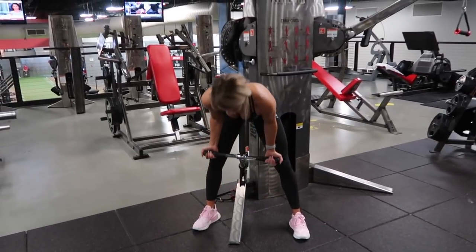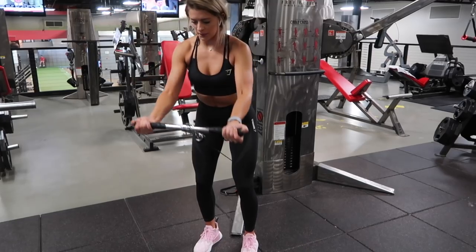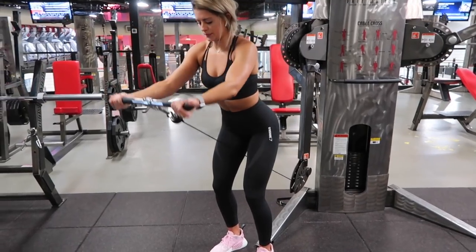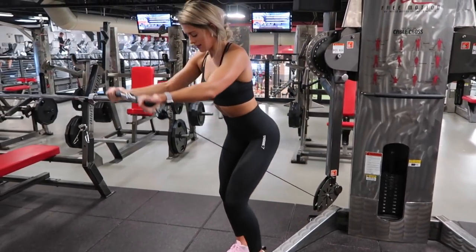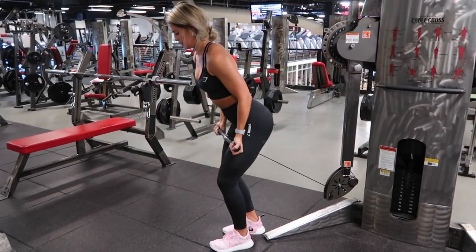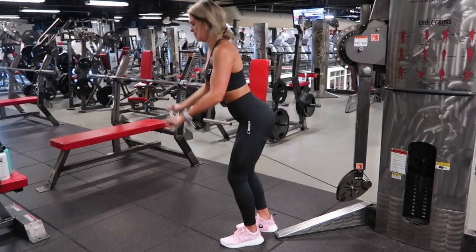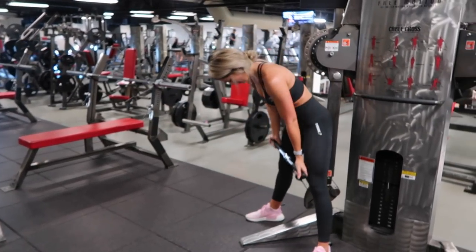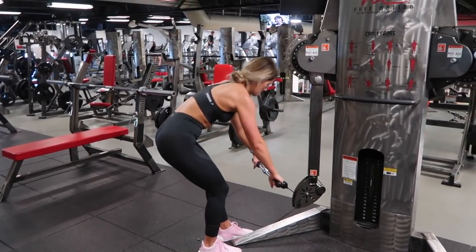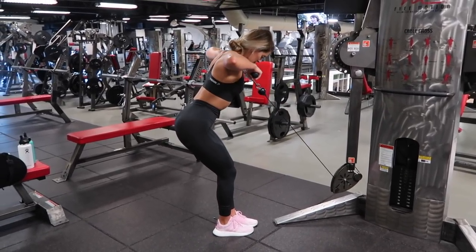Moving straight into our second superset. I love the cable machine for shoulder boulder day. Starting off with underhand front raise — you're going to grab the bar and pull it through your legs. Use a split stance and lean a little bit forward so the cable will not touch your body. Palms facing up, keep a slight bend in your elbows, and raise to horizontal.